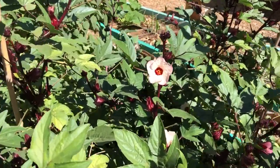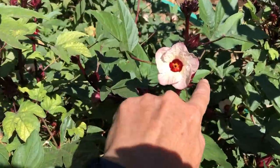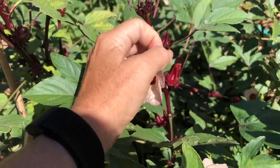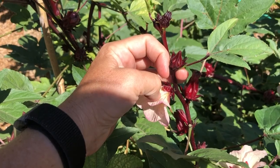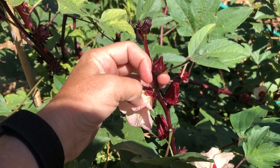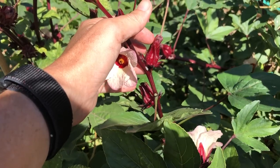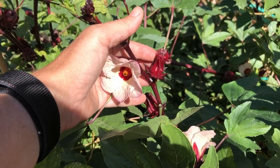Not the flower proper, but the base of it, the calyx. And after the flower falls off, you're left with this bit, and that is the good stuff.